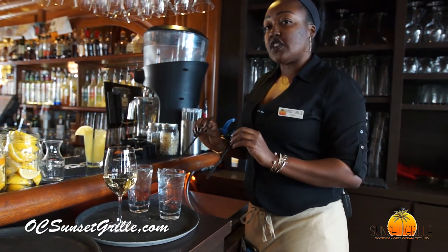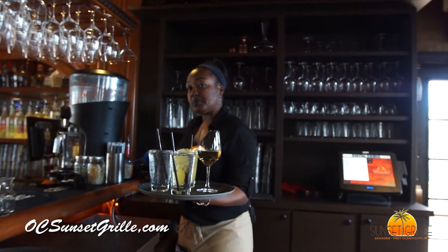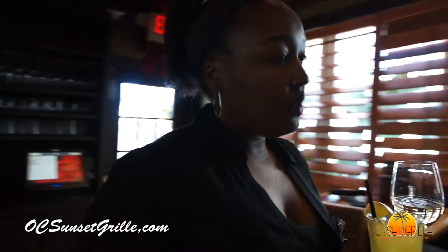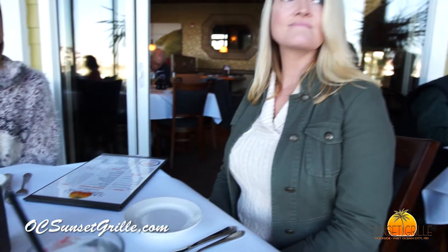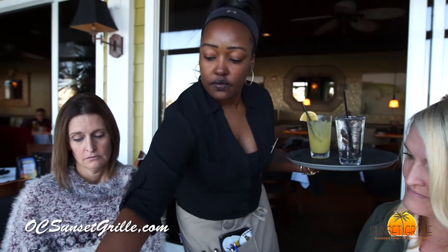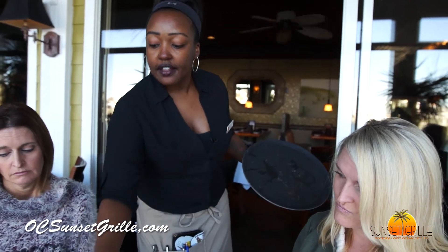You only put straws in the waters when the ladies ask for them. I'm going to grab two more napkins — you always place a napkin on the table for each beverage that's on the table. Ladies, did you have any questions about the menu or the specials today?